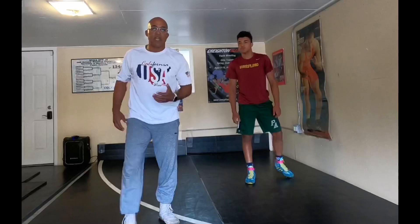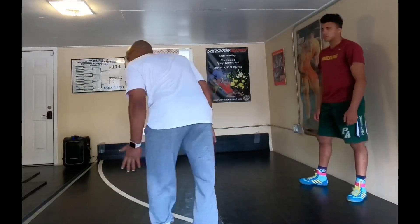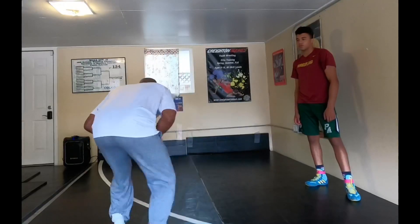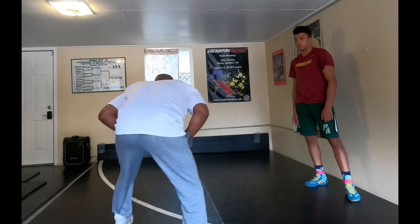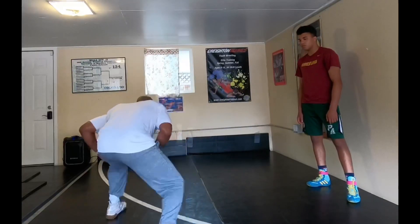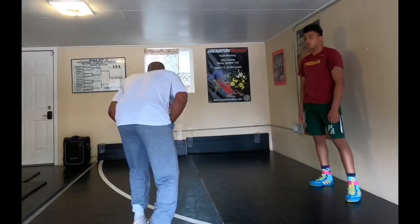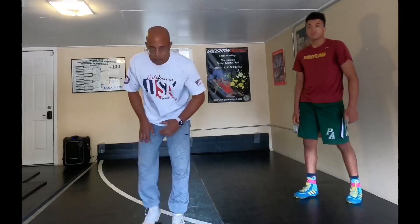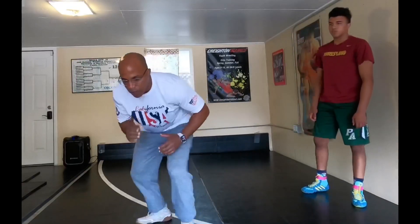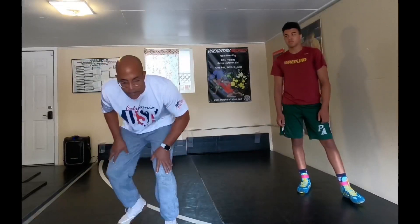I'm a left-handed wrestler, so for an outside step swing or snatch single, I take a sugarfoot step and go back. Play with this — bounce, set, set back. Do it straight forward for an inside step, do it outside step or swing single, do it for high crotch. High crotch is still a straight double high crotch.